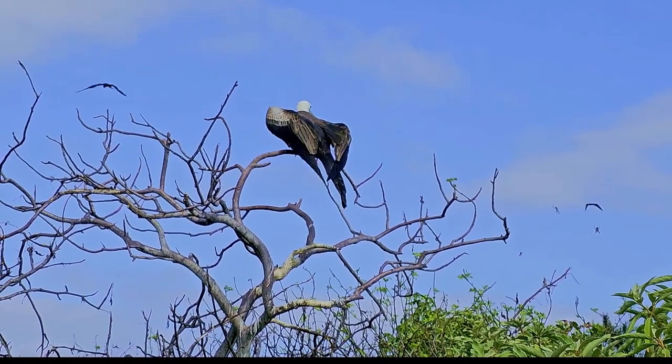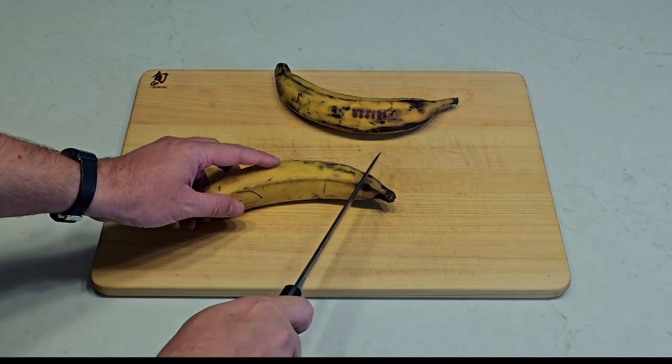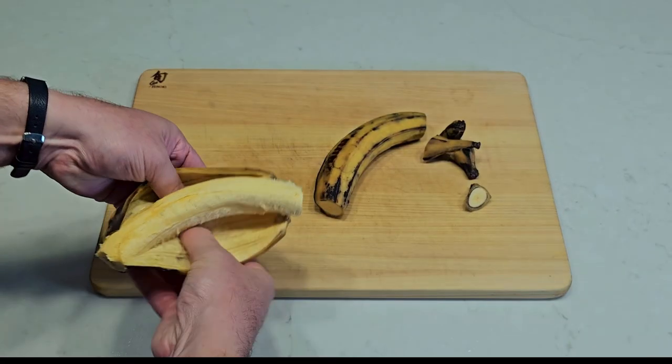It's actually way hotter than it looks. Moving on, grab two of the ripest plantains you can find. The starches will convert to sugars as they ripen, and the fruit will get softer, which is what you need when you're trying to make a flour mix.